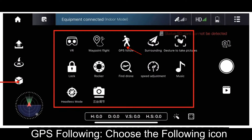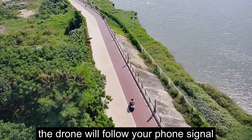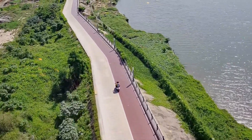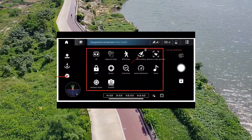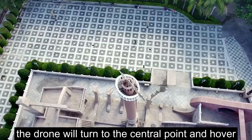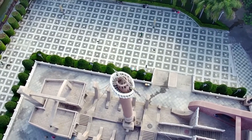For GPS following, choose the following icon and the drone will follow your phone's signal. For surrounding mode, choose the surrounding icon and the drone will turn around a central point and hover.